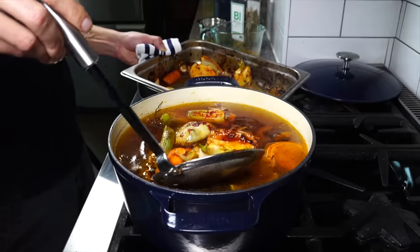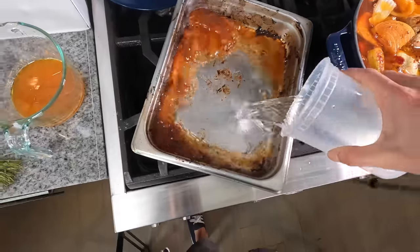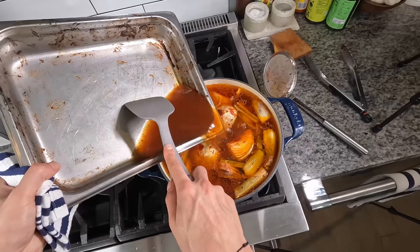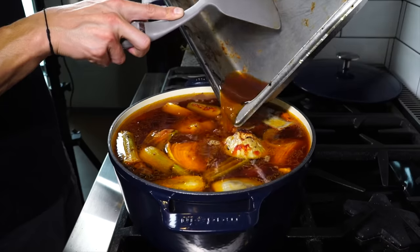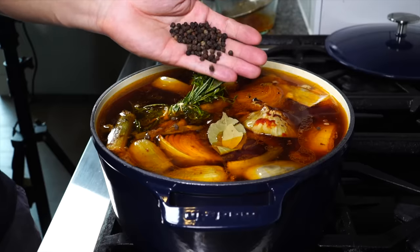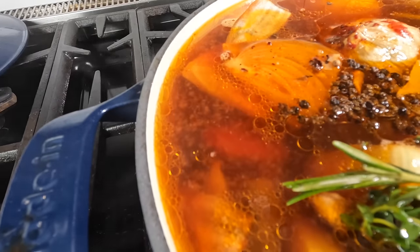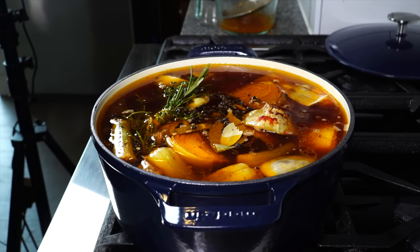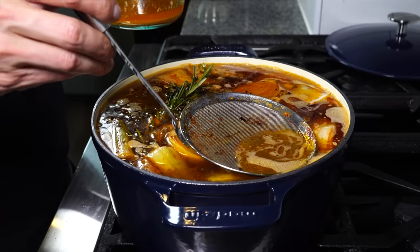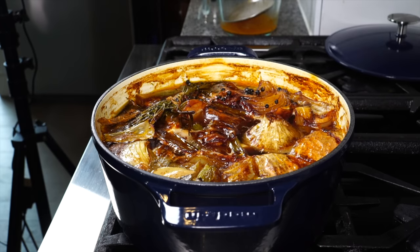The vegetables should be fully roasted and caramelized. Fish them out and add them gently to the broth. Remove the fat from the hotel pan, then add some water to deglaze, scrape up all the bits off the pan, and pour those into the stock pot. Then throw in a little bundle of thyme and rosemary, a bay leaf, and a handful of peppercorns. Bring it back up to a simmer — as particles come up again, skim off any scum. Let that simmer for around four to six hours.